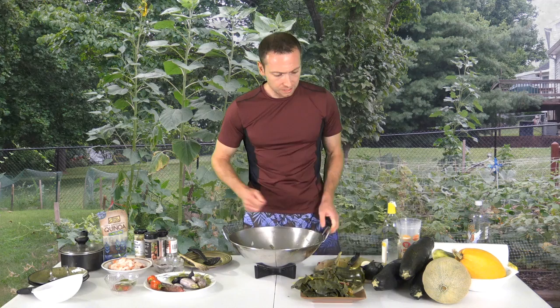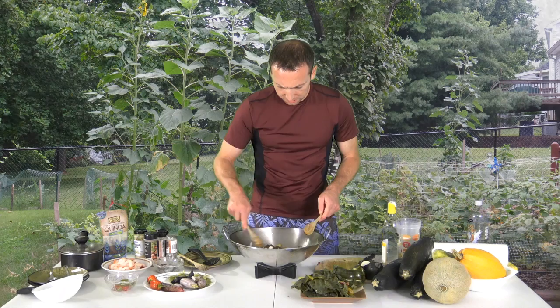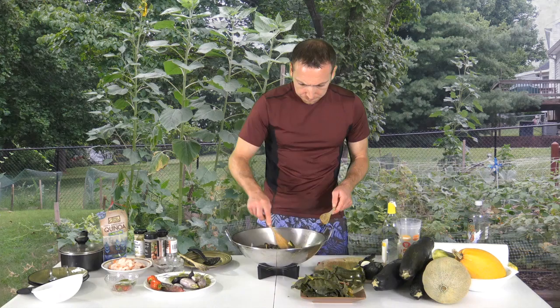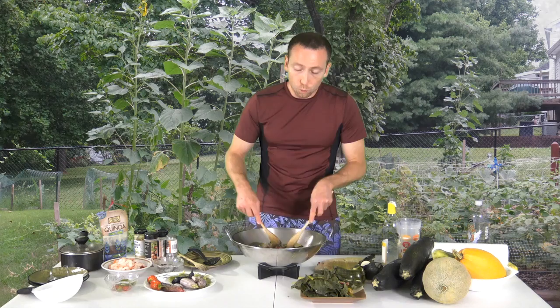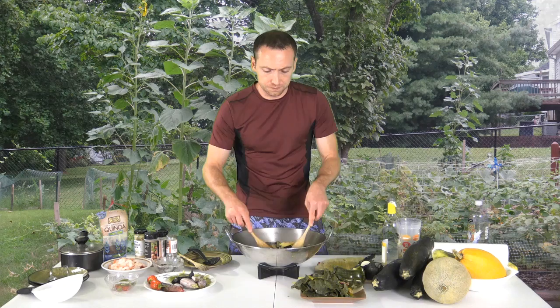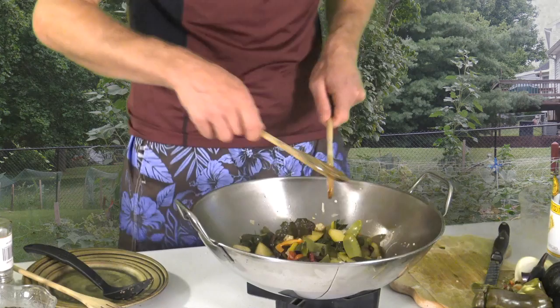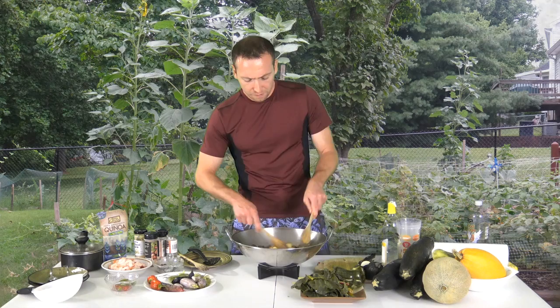We're going to be adding the shrimp in about a minute or so. If you want to know how to make this meal, I'll put the information for my Facebook and YouTube channel at the end of this video. The reason I call the show Walk Away Meals is because I use primarily a wok to cook all my food on site — I can even come to your location and cook a meal for you. I like to add fun to my food. That smells so good. It's almost done.